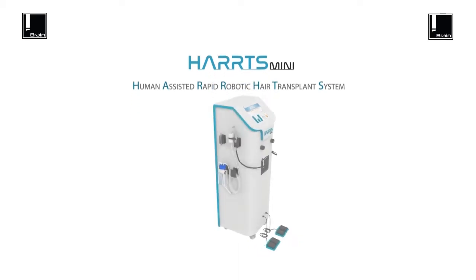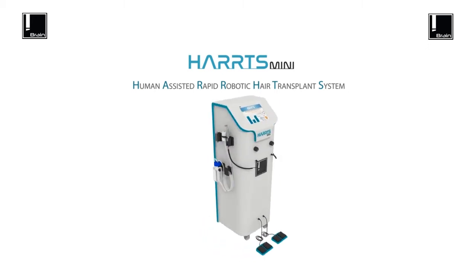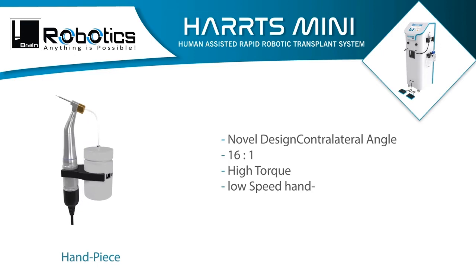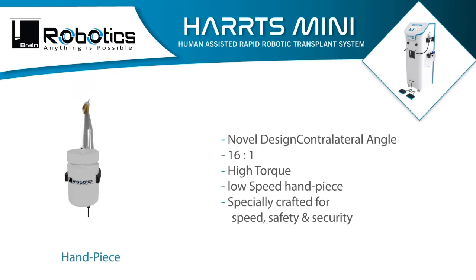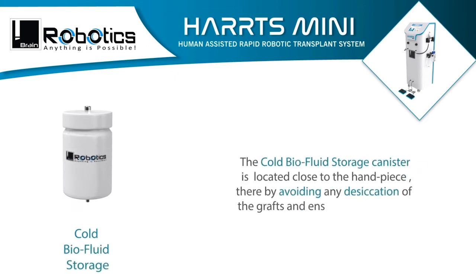Introducing HARTS — Human Assisted Rapid Robotic Transplant System — revolutionizing the way hair transplants are done worldwide. Novel design with a contralateral angle, 16-to-1 ratio, high-torque low-speed handpiece specially crafted for speed, safety, and security. The cold bar air-fluid storage canister is located close to the handpiece.